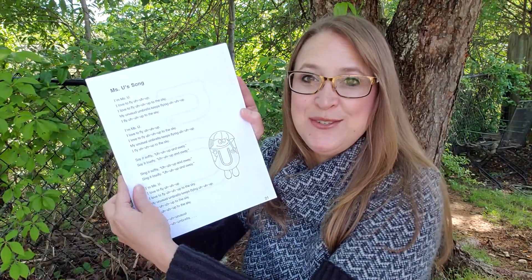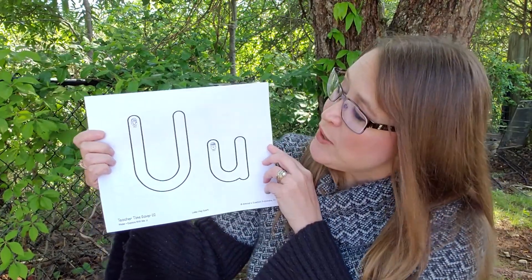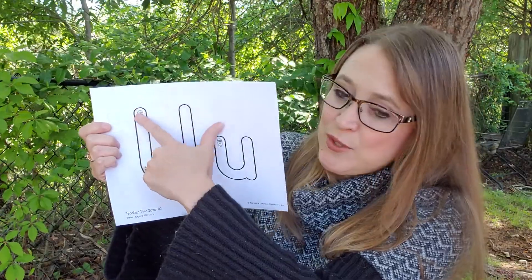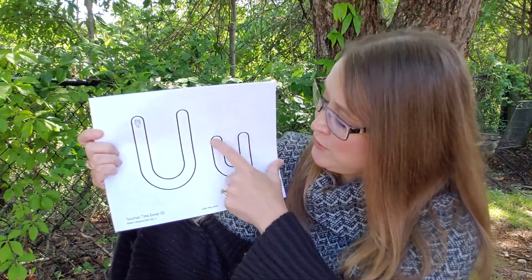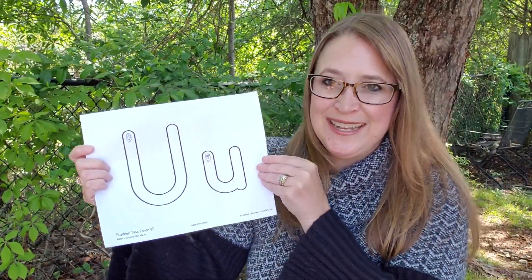You're also going to get a copy of the Miss U song and your parents can help you read that. Now you're going to get the letter U page. Remember, you start where the picture of the puppet is — there's Miss U. You go down, over, and up for the capital, and down, over, up, and straight back down for the lowercase. You'll be able to color or paint, or you can put Cheerios on it if you want.